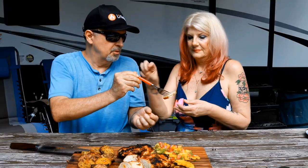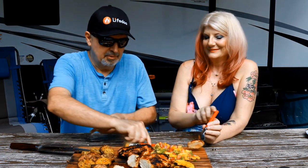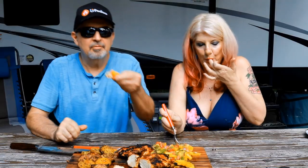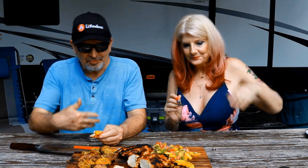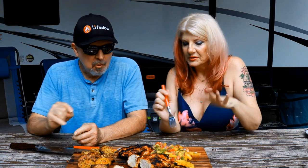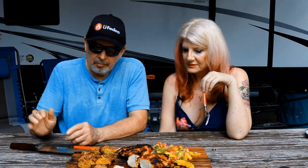Let me get you a bite. I just want some salsa on it. Give it a try — cheers! Mmm, that's way good. Super good. This is so fresh and delicious. I can taste a little bit of the onion, a little bit of the pineapple, a little bit of the avocado. The chicken has this really nice flavor — it's just so good.